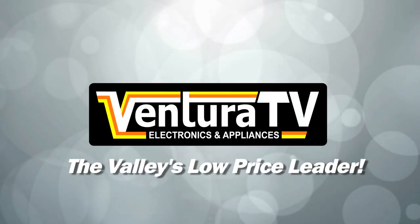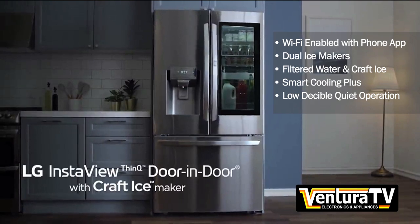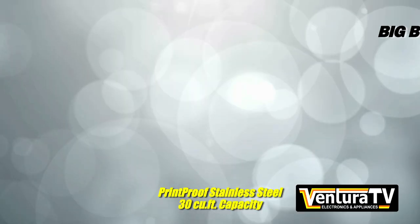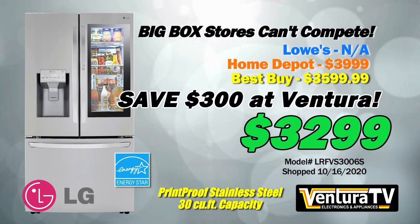Ventura TV is your low-price leader for brand name appliances in the valley. Save on LG's InstaView door-in-door smart fridge with craft ice. Priced so low, the big box stores just can't compete. Buy this super-capacity fridge with dual ice makers and CoolGuard for $300 less than the chain stores at just $3299.99.